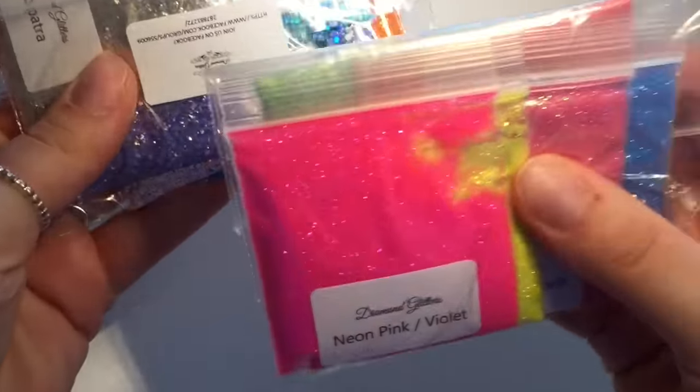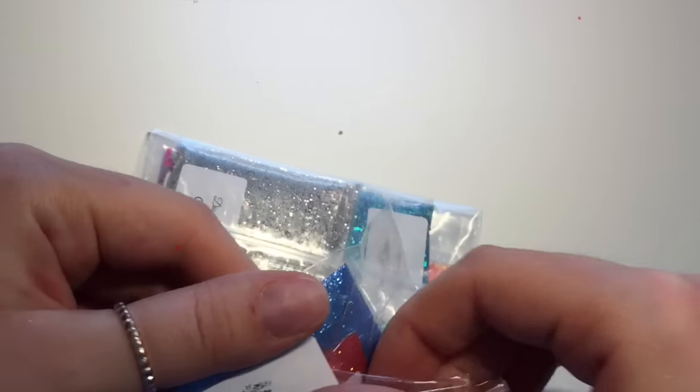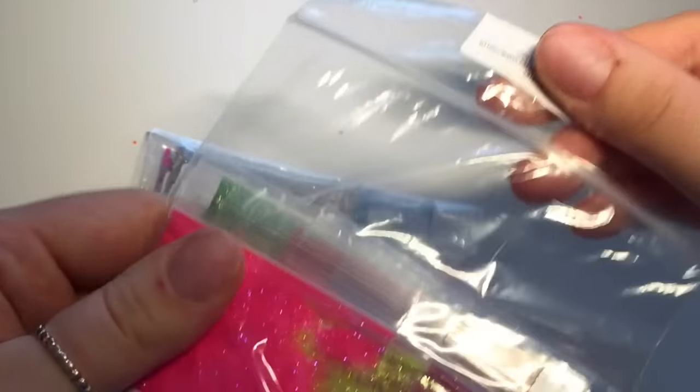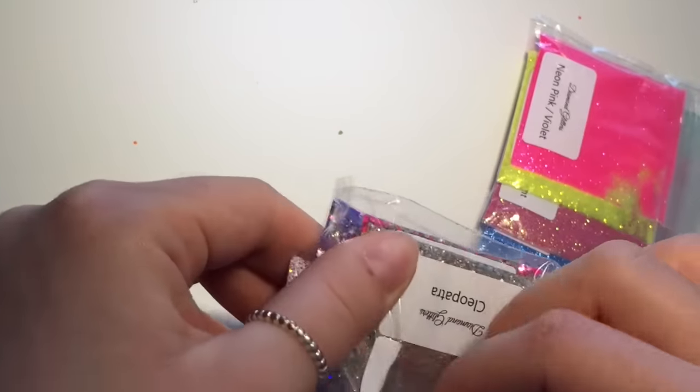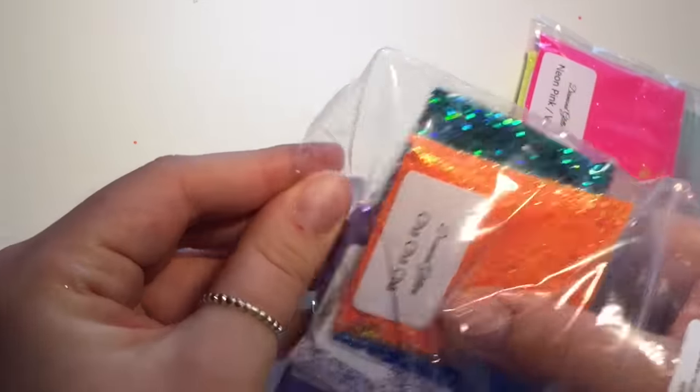Right, that is all from Smiley's, so I'm just going to move on to Diamond Glitters. I stupidly put one order in and then thought I want more, so I went and ordered some more the same night. They've come in two different packets and two different envelopes, but again they come in these really handy ziplock packets. I ordered a lot of these — let me count them.